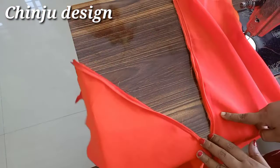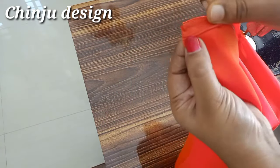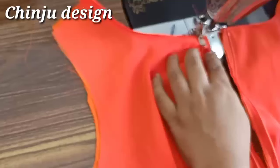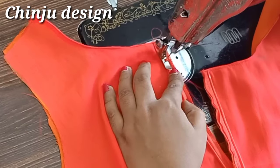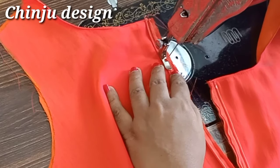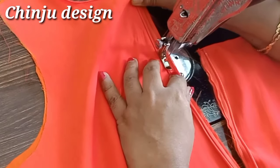We will stitch in the middle of the cut. Now the cut is made and we will stitch it. Now we are going to stitch it. Then we will stitch the bottom end. So we will stitch the bottom piece of the greenish neck. When the greenish neck is ready, we'll stitch it.